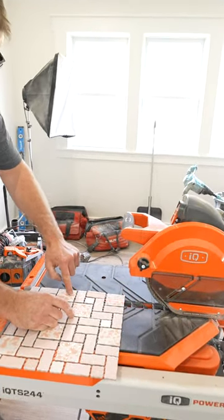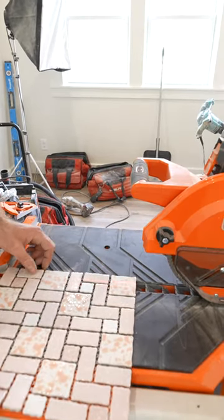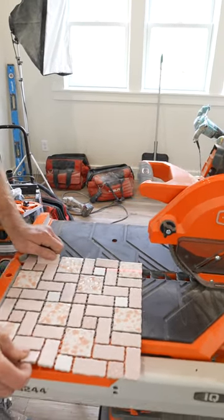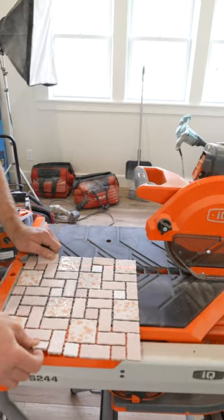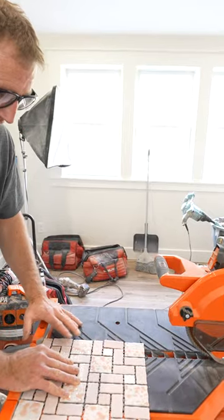So this is pretty cool. It has a nice laser line here that can indicate where I need to cut this, which is great. It just makes it so much easier to reference things rather than trying to find out where the blade is. So we're going to cut — this is our mark — we're going to cut a quarter inch off so we can give ourselves a reveal.